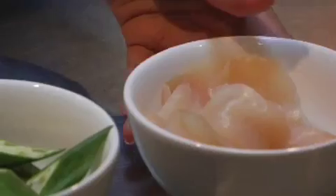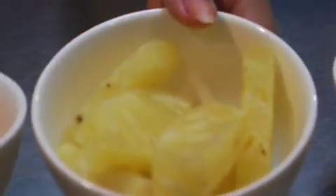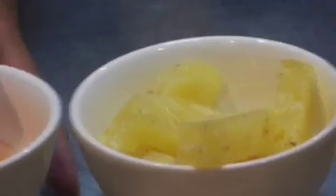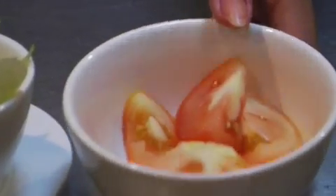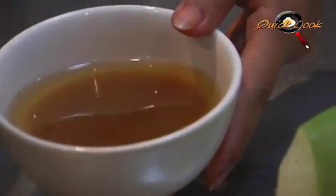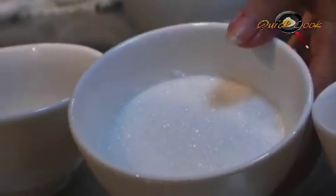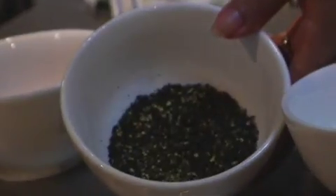We have over here: fish bone, sliced fish, lady finger, pineapple, tomato, taro stem, tamarind sauce, fish sauce, sugar, black pepper, and lastly we have cut chili.